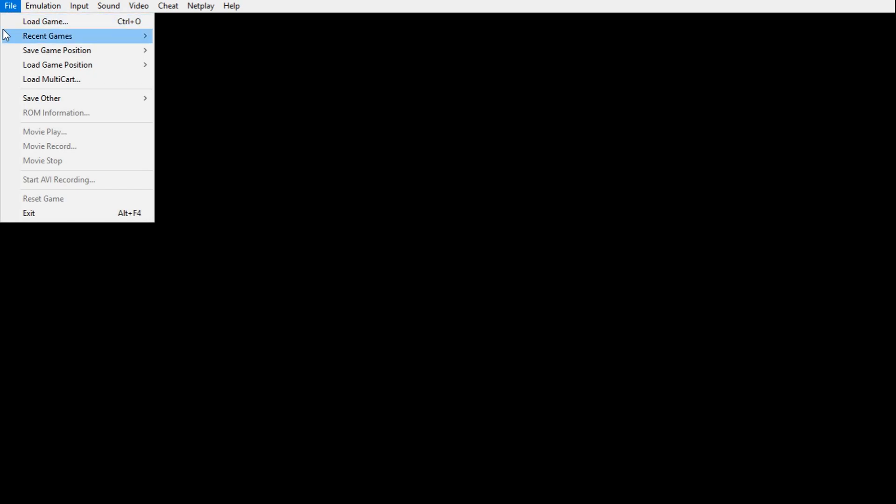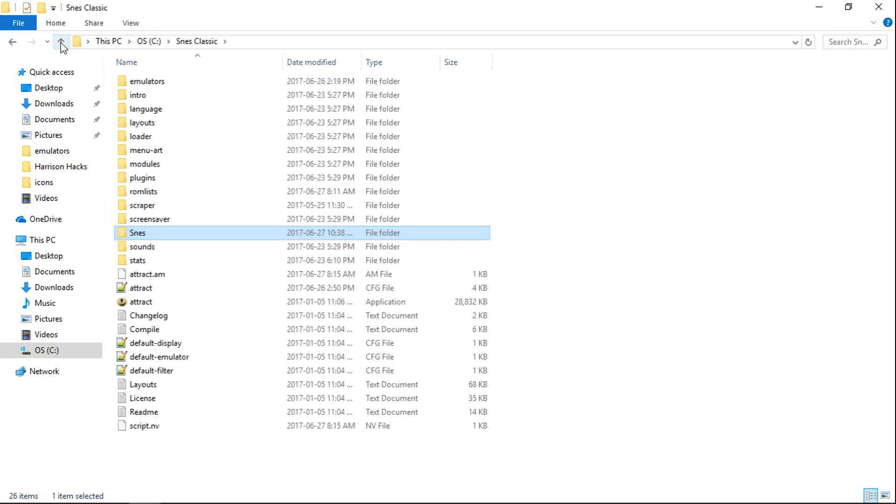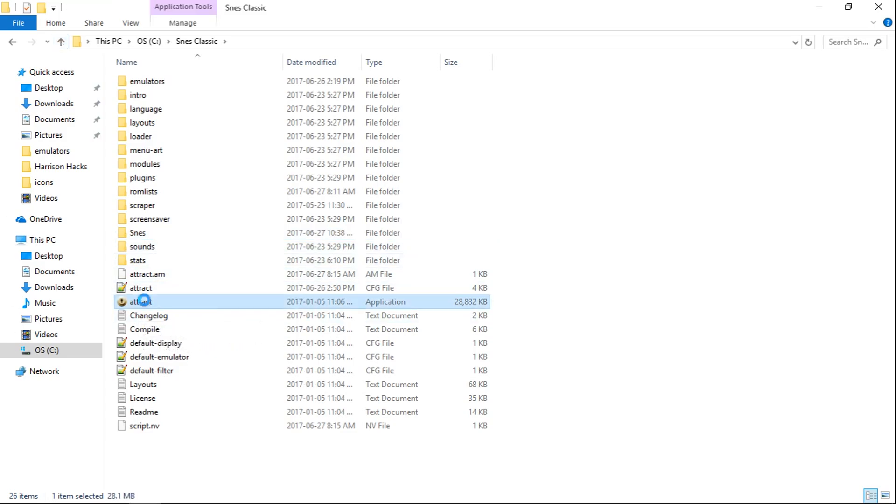Now that we've done that, go ahead and click File > Exit. Now we are going to configure our controller in attract mode, so let's open up attract mode.